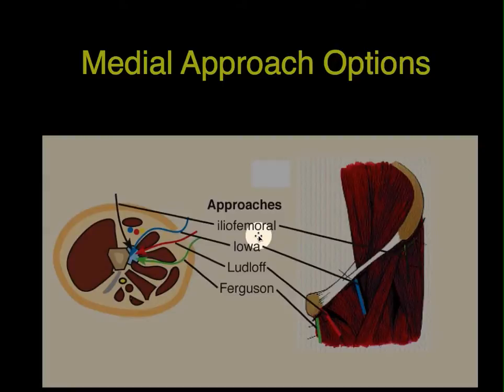There are three basic medial approaches. There is the Iowa approach, shown in blue, which is more anterior. The Ludloff, in red, is more direct. The Ferguson, shown in green, is more posterior.